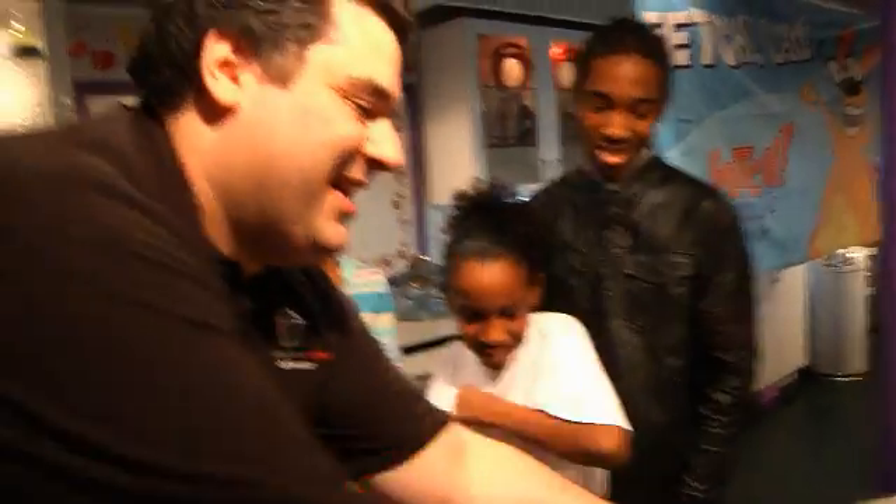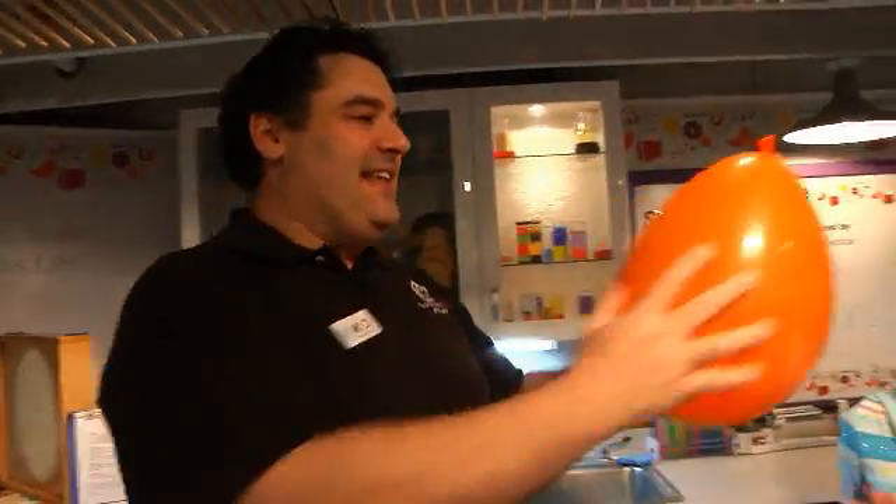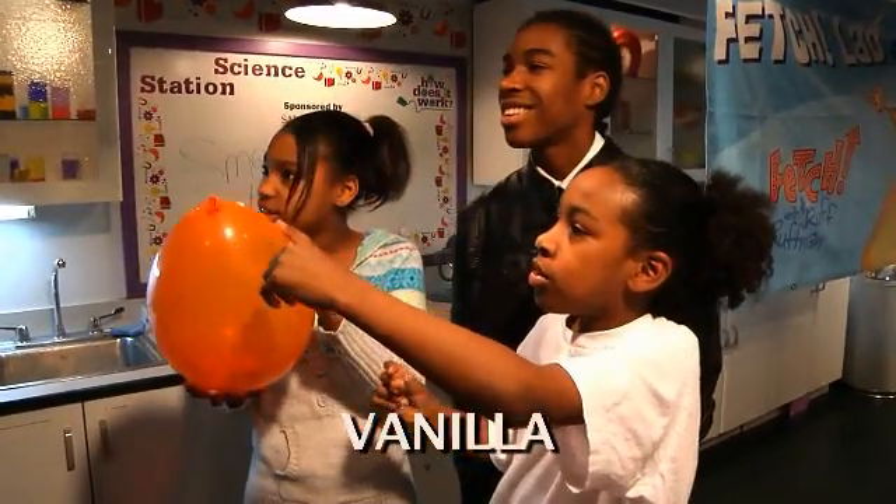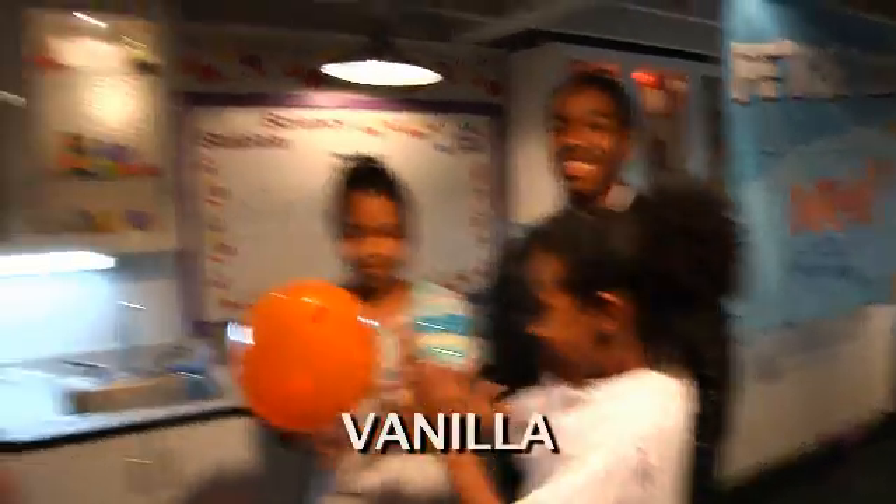And finally, what's inside the orange balloon? Vanilla. Vanilla is correct. Good job.